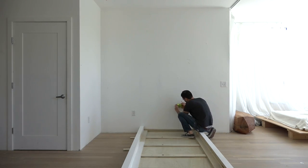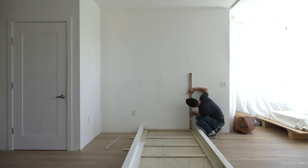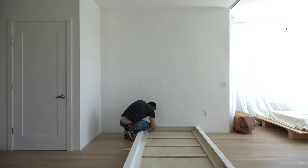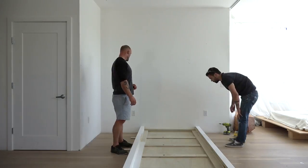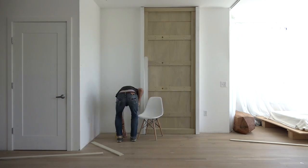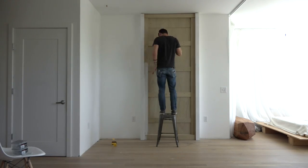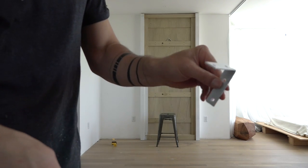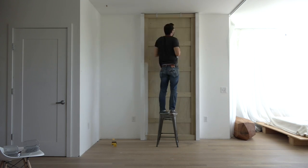The studs in my wall are 16 inches on center, and the cabinet is four feet wide, so I have the opportunity to attach the cabinet to three separate studs. I used my Ryobi stud finder to find the locations of the studs, and I used a level to mark lines so I knew where to prop up the cabinet before securing it to the wall with three inch long screws.